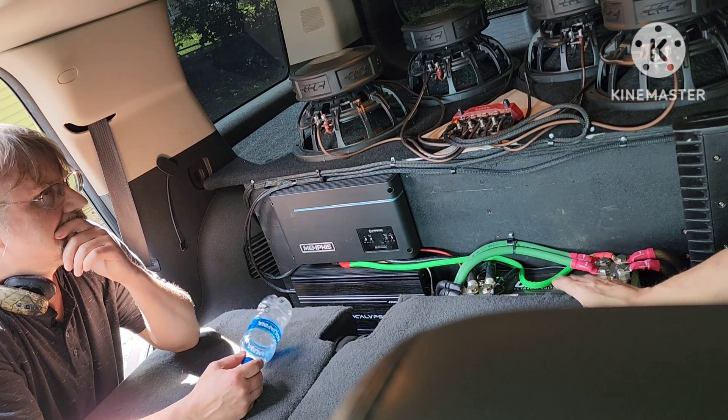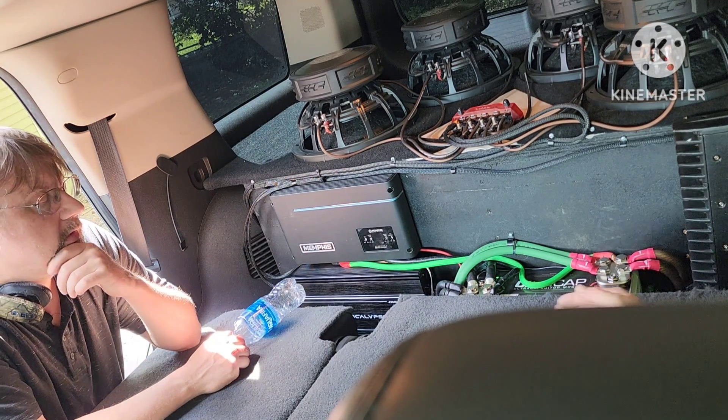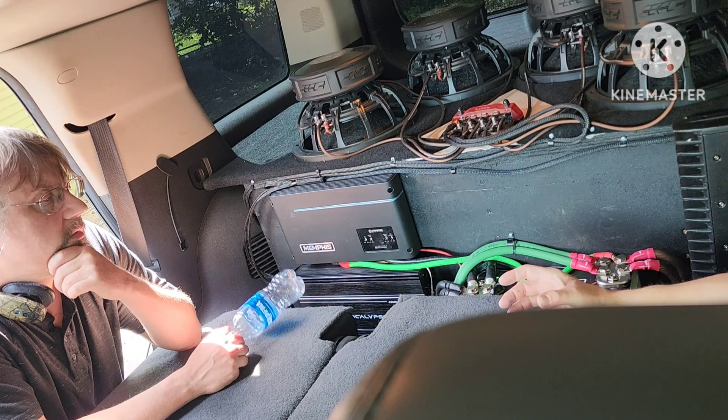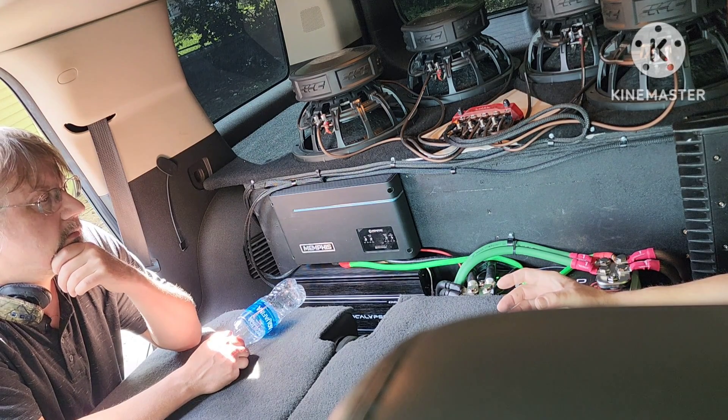On the other end of the spectrum, you've got your supercapacitor — this guy here. It's like a five-gallon bucket or a water trough for cows — a small container of water — but you can take the bottom right out of it and dump it all in just a split second.